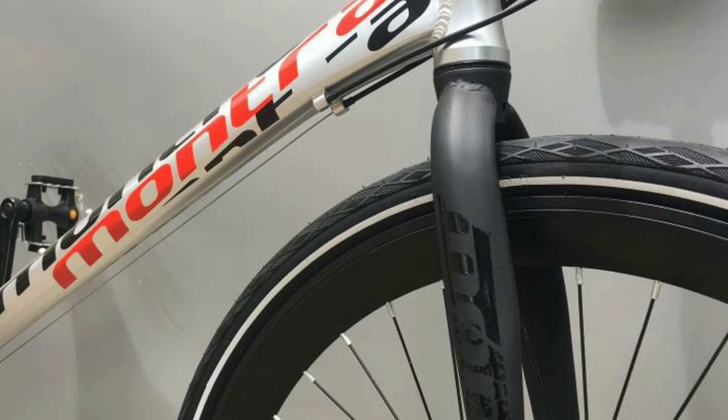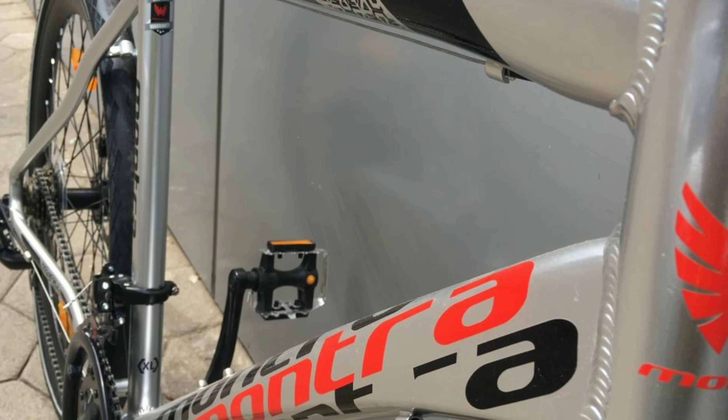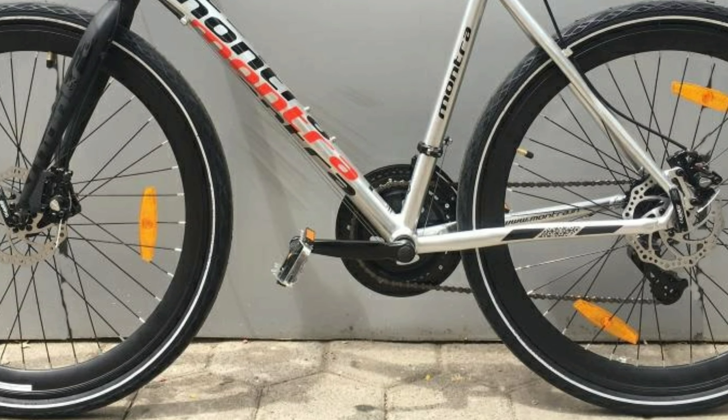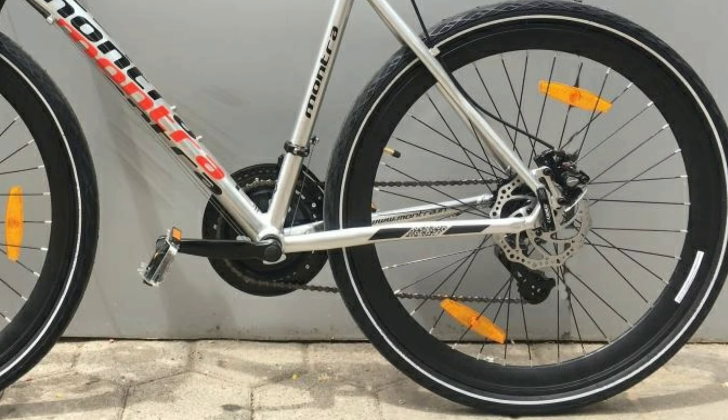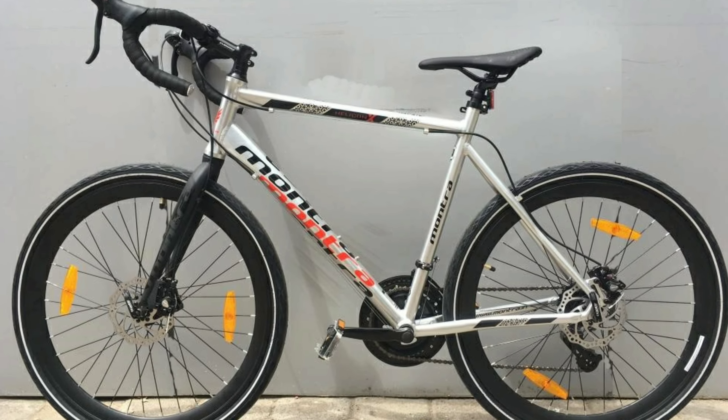You get mechanical disc brakes of Pro Max in the front and also in the rear. In the front you get a rigid fork made up of alloy. The frame is made up of alloy and the whole bike weighs around 11 to 12 kg. You get Kenda tires with size 27.5x1.75. The Montra Helicon X will cost you around 25,000 online.